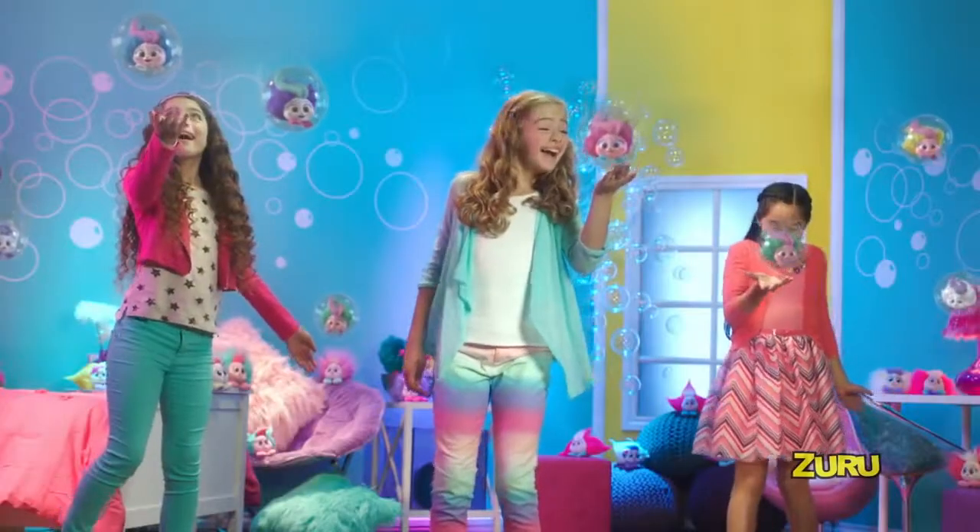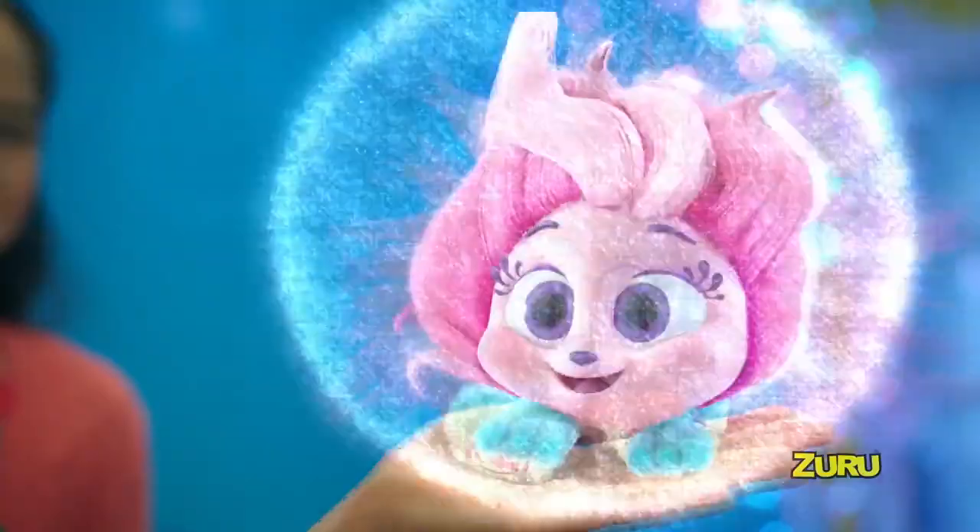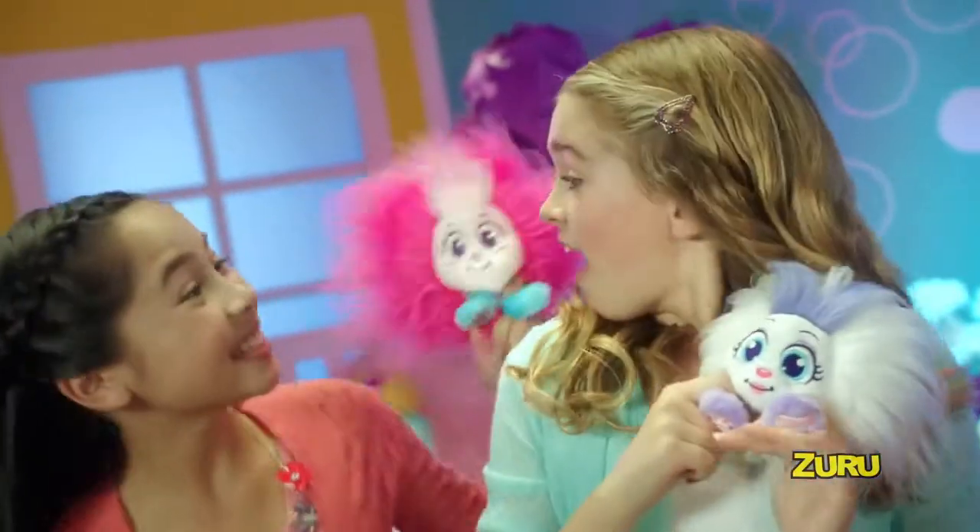Hey look, it's a schnook. Hey look, it's a schnook. Pop the bubble, they grow and grow. Schnooks are here to love you so.